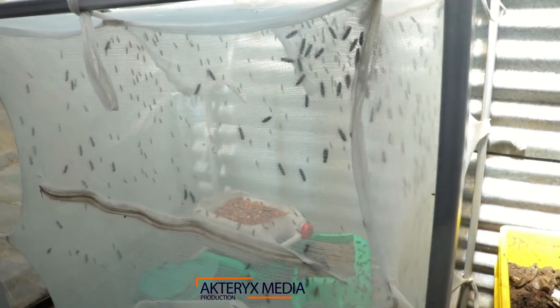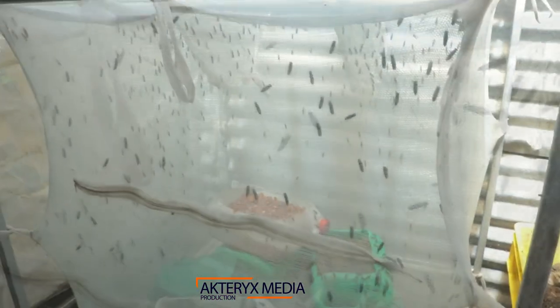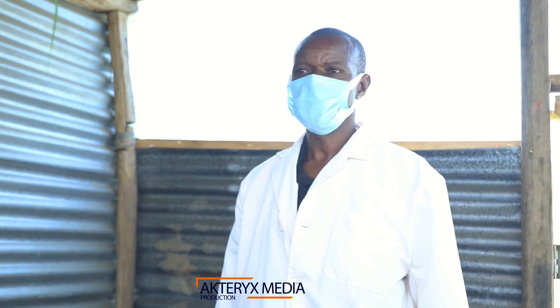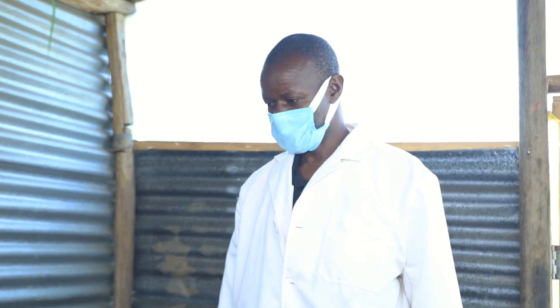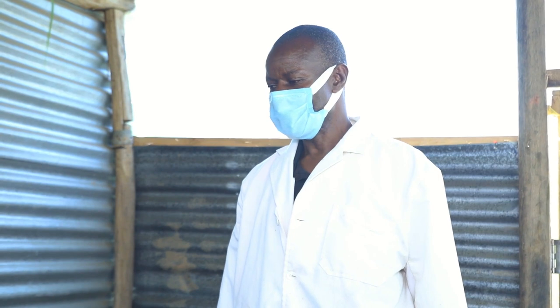I'm Charles Wadira, a black soldier fly farmer, and here we are at Nyamasaria Namfoe. Now, black soldier fly is a fly just like the name indicates and it is a beneficial fly. It is a fly that has very high economic value. One of the aspects of black soldier fly is that it does not cause any disease to humans, and it is a fly which in itself does not eat.